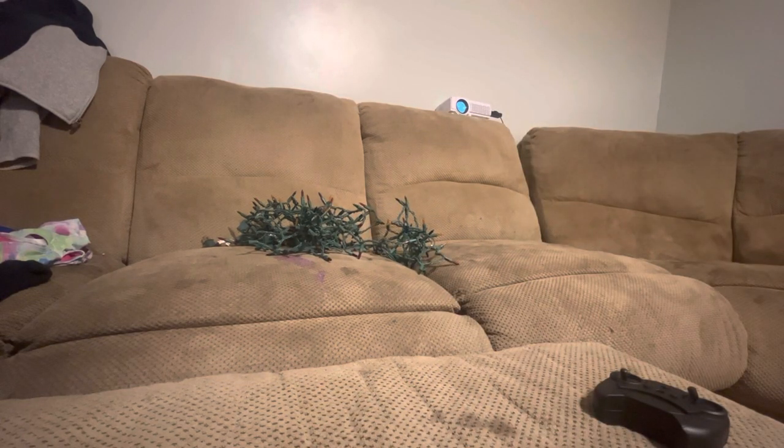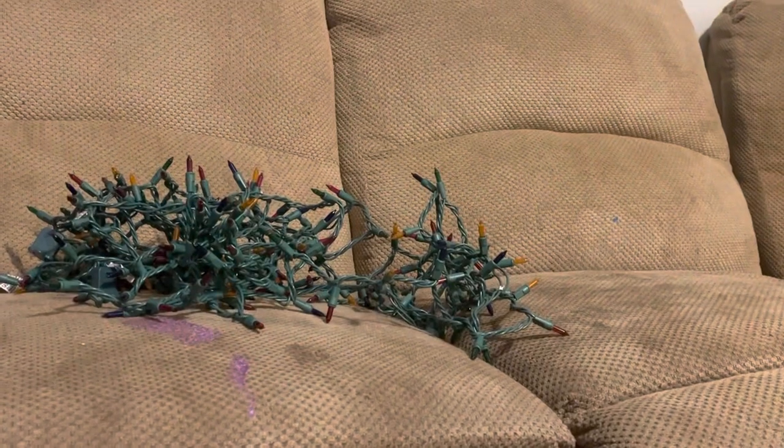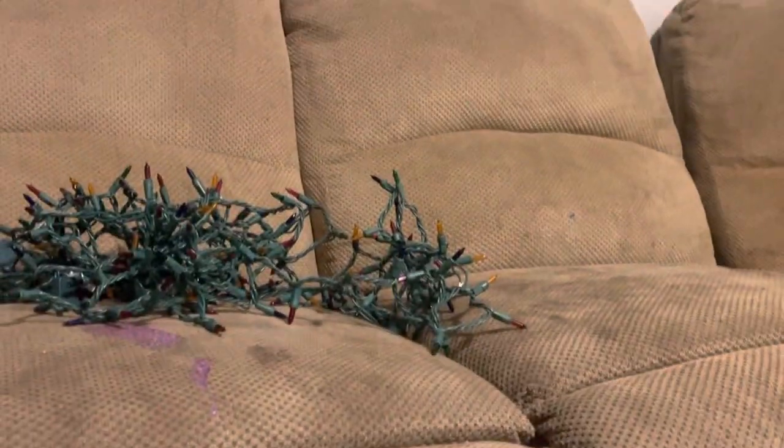You guys can see I got a new projector — yeah, right up there, that's my projector.